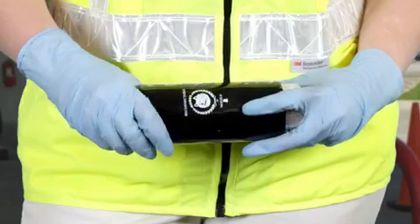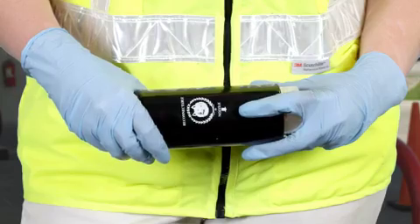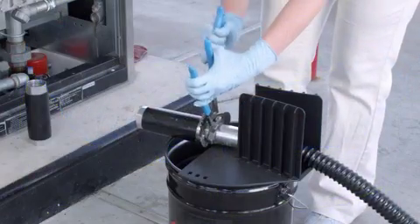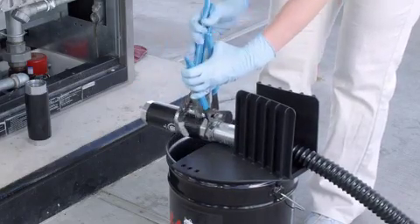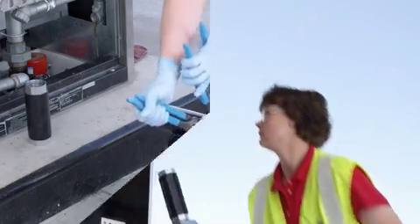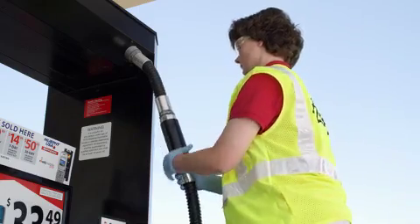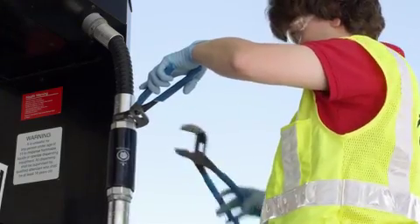Install the new safety brake on the long hose. Be sure to install the safety brake in the proper direction by referencing the flow arrow marked on the outside of the unit. Tighten the connection securely, but do not over-tighten. Install the safety brake onto the short whip hose and tighten the connection securely, but do not over-tighten.